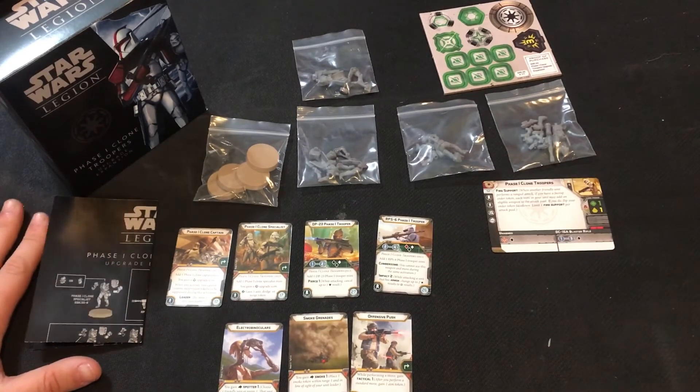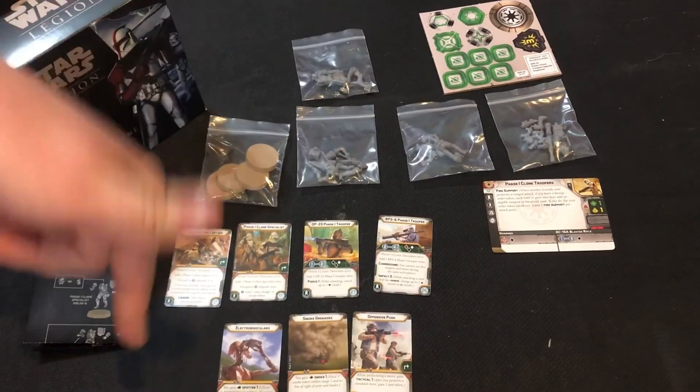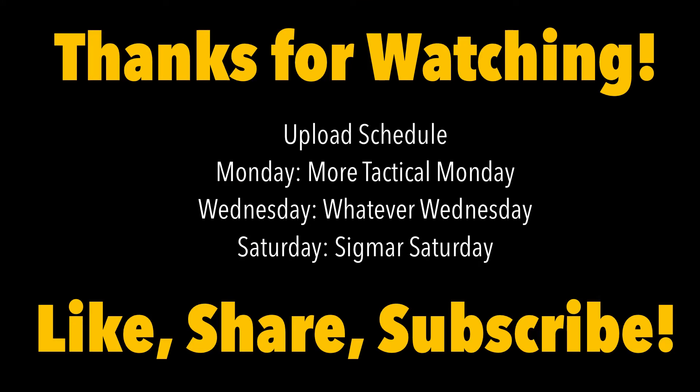Thank you so much for stopping by and watching. This has been Queen City Gaming signing out. Give me a subscribe and a thumbs up if you want to see more. Come back for Tactical Monday where we cover book reviews, tactics, and recent tournaments; Whatever Wednesday where I post whatever I want; and Sigmar Saturday for Age of Sigmar content. Please like, share, comment, and subscribe!